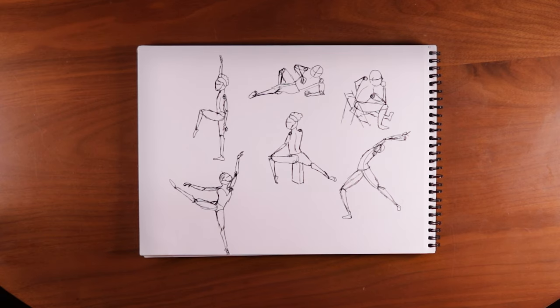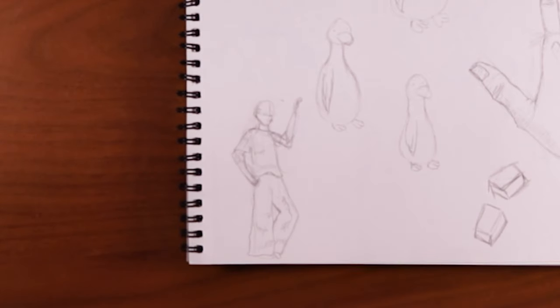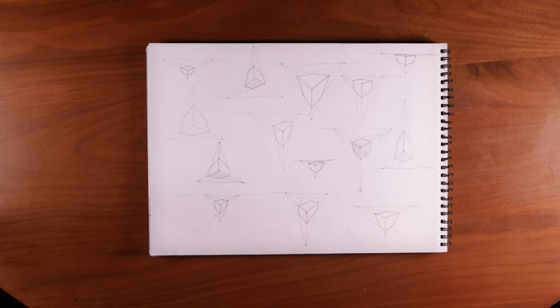Here's some more gesture drawings. There's a lot of geese, a hand, two rectangular prisms, and this guy. On this page, I learned three-point perspective. When I learned this, I thought it was literal magic — I couldn't stop doing it. It was so fun, and it felt so good to learn some real fundamentals. I'll leave the amazing tutorial I watched for this in the description.